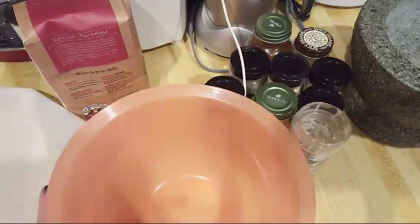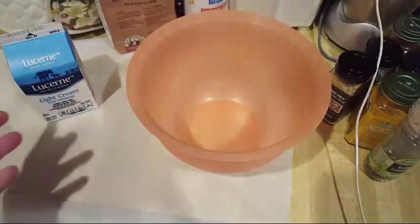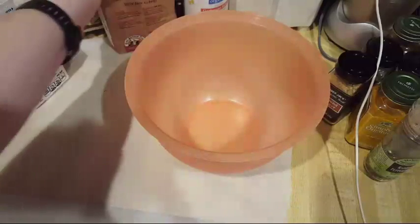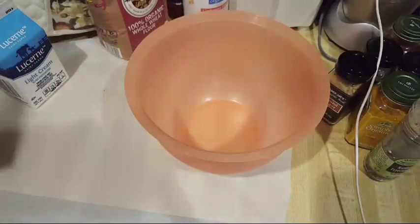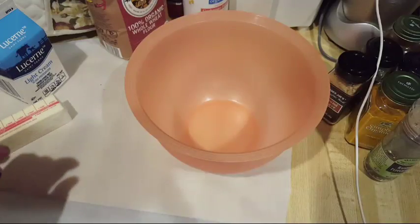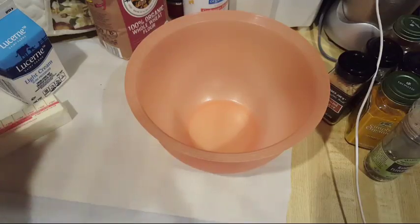We're going to put this parchment paper upside down so it doesn't keep rolling. I'm going to use pretty much anything I have here. We've got the flour, we've got the light cream. Now the recipe that I use — I got it off the internet — it calls for heavy cream or whipping cream, but I just use light cream. I also subbed out the regular all-purpose flour for the organic whole wheat flour. I also put a little butter on top. It's frozen, so hopefully it'll thaw out a little bit, but I like to put it on the biscuits right before they go in so it melts into the biscuits.